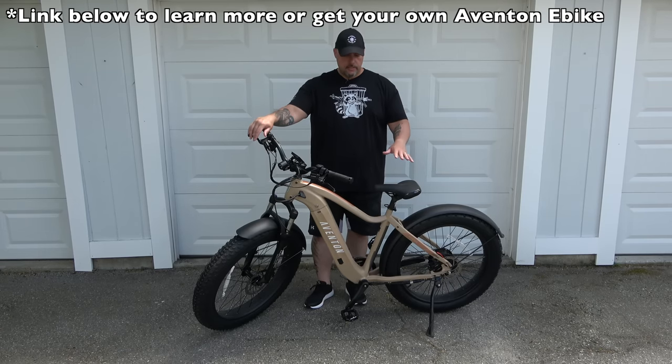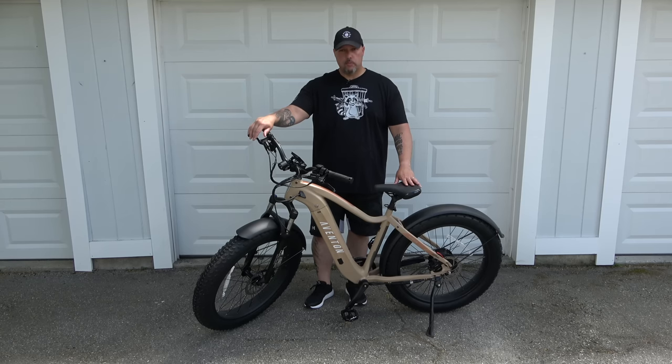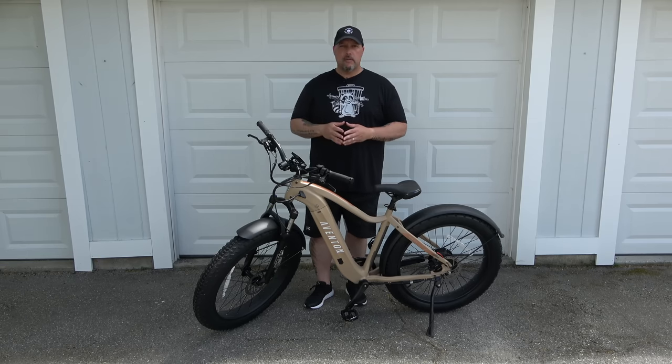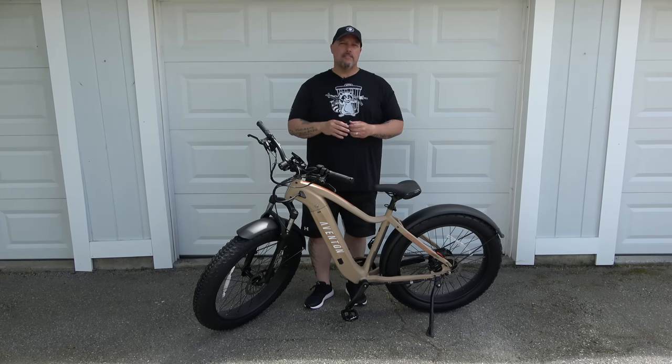This comes in three sizes — small, medium, large — and this is the large version. They also have a step-through model as well. I'm going to go through this from top to bottom, front to back, cover the options quickly, and then show you my first ride — which was impressive to say the least.